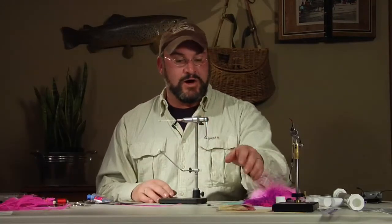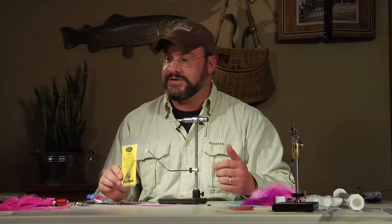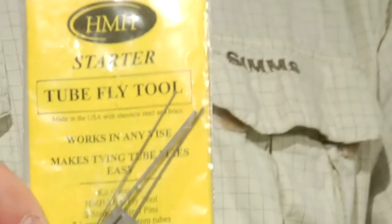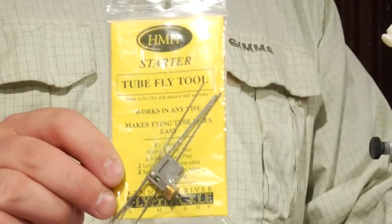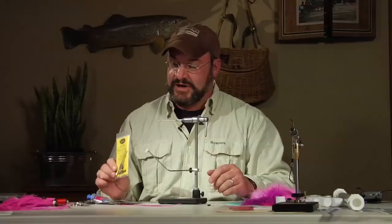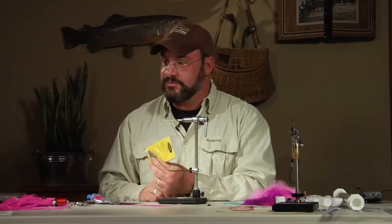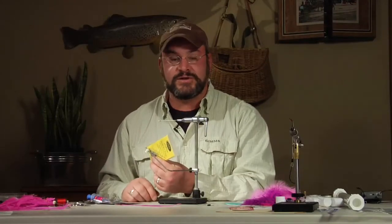You can get an adapter kit for about 12 to 14 dollars that has all the different sizes you'd want, along with the different size tubes. If you go the kit version, they make tubing specifically designed for the diameter of the mandrels that you would slide in — you'd put that right into the jaws of a normal vise and you have a tube fly setup.